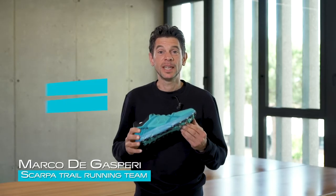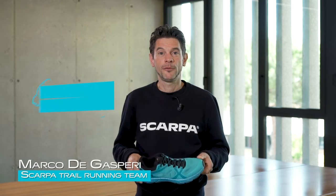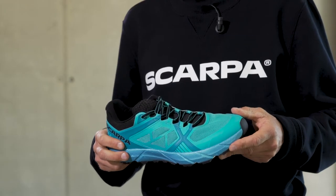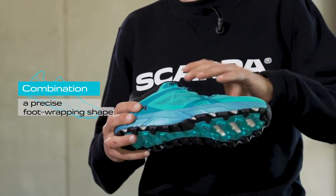Spin 2.0 is Scarpa's redesigned fast and light model for trail running and sky running on short and medium distances, offering performance on both easy and technical terrain.